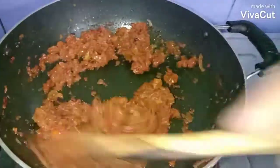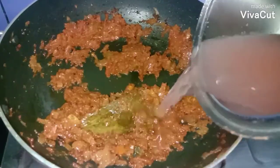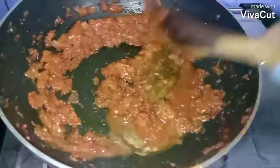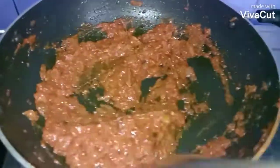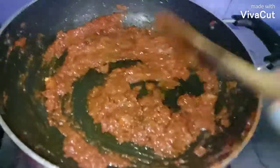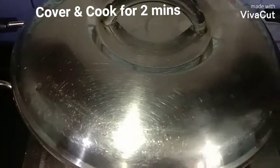I've added about two to three tablespoons of water and sauté it well so the masala is fried beautifully. Cover and cook for two more minutes on low flame.